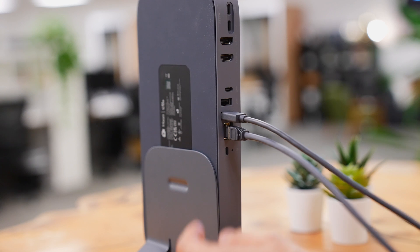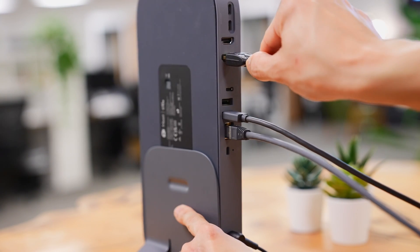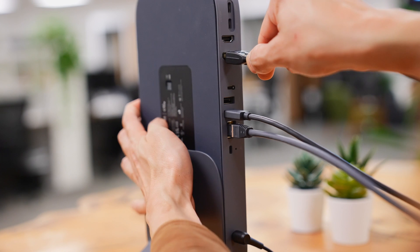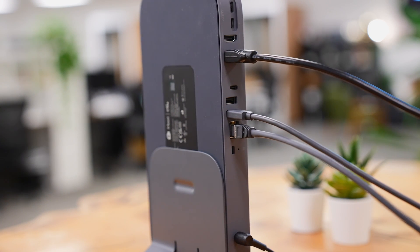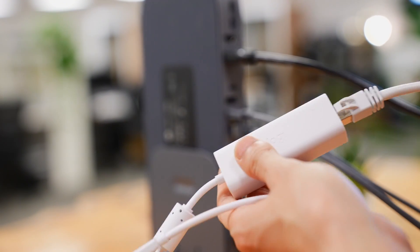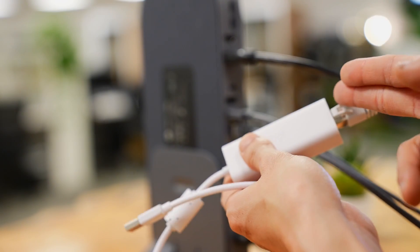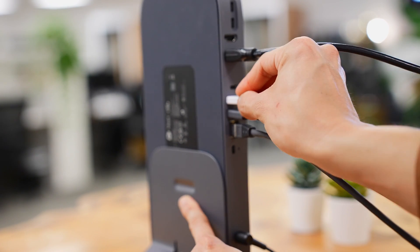We're then going to make sure that the computer is connected to the display by plugging in this HDMI cable. And finally, we're going to use the TAPCAT5e controller. In this particular case with the TAPCAT5e, I've got my ethernet cable running into the USB-A dongle, and then we're going to plug the USB-A dongle into the main computer.